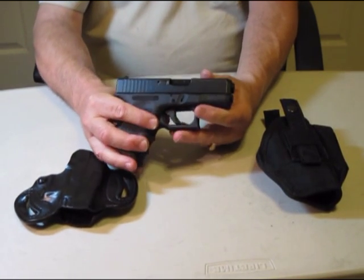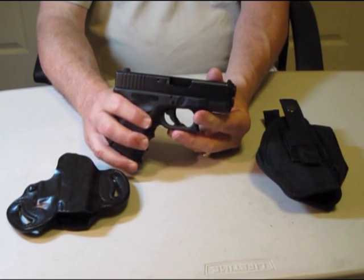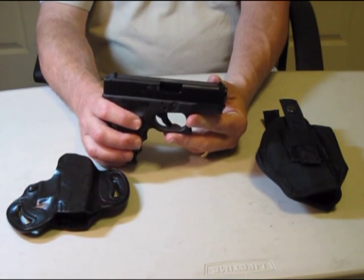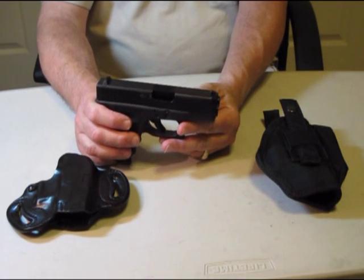The other concealed carry weapon available like this is the model 27. That's a 40 caliber. I've fired those. They seem a little bit snappy. The Glock doesn't tend to jump around.